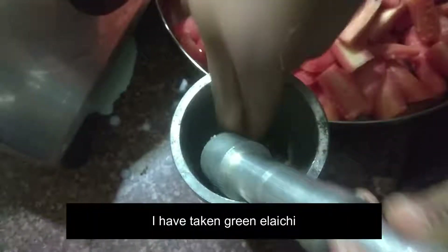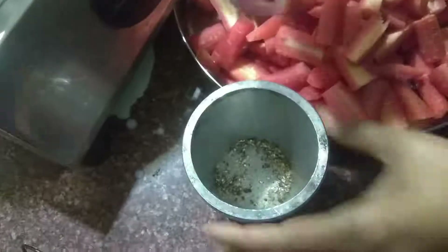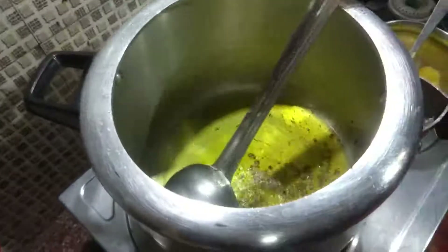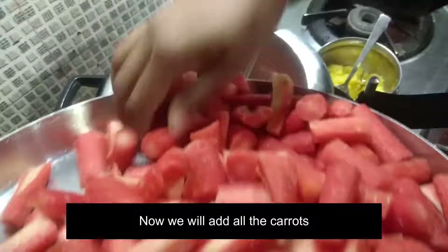You can add it with the skin on or peel it. I will put oil on it and coat it well. I will make it very good.